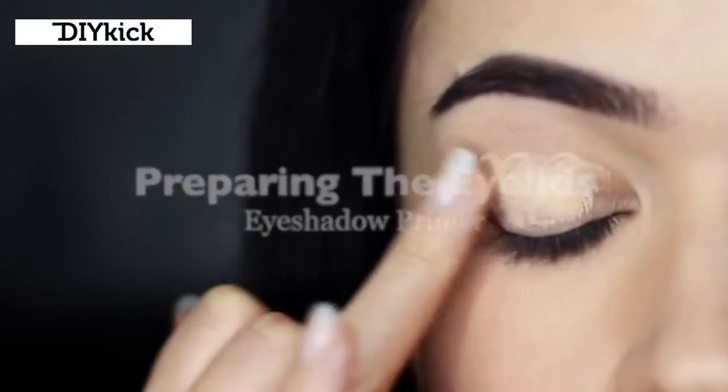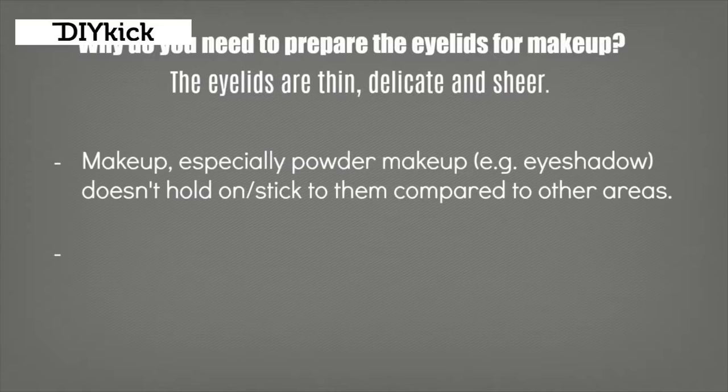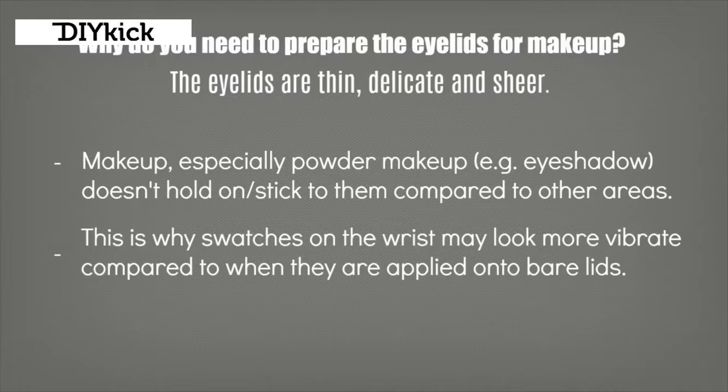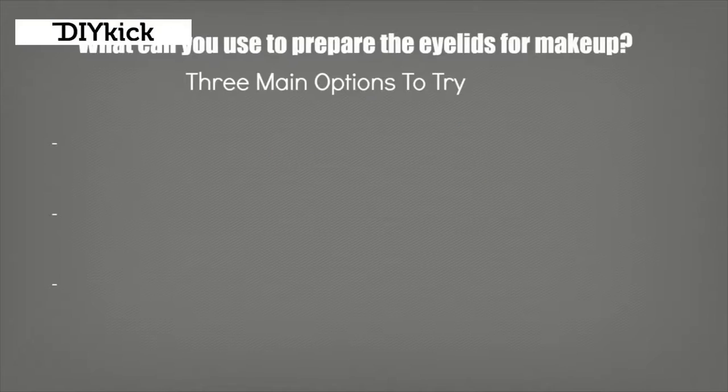Preparing the eyelids. Why do you need to prep the eyelids? Surely eyeshadow designed for the eyes should just go on to the lids. Well, the eyelids are actually really thin, delicate, and sheer, and makeup doesn't hold on to thin delicate areas of skin compared to other areas of the face or body. That's why when you swatch something on your wrist or fingertips it looks a lot more vibrant compared to when it's applied on the lids.